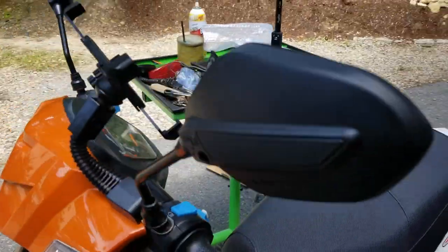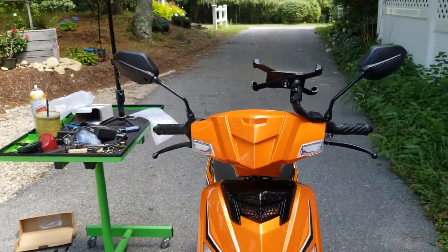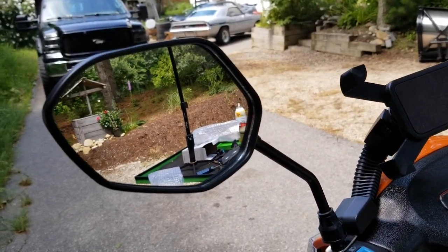And then we have it — mirrors left and right side, phone holder adjusted pretty well. We'll adjust these as we go over time. That's not too bad looking, right? I mean, it's just a scooter — you gotta have your safety in place. I think these will work pretty good.